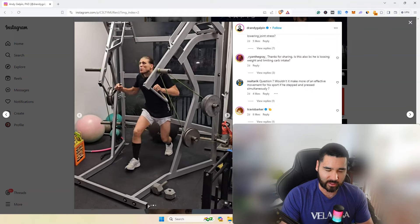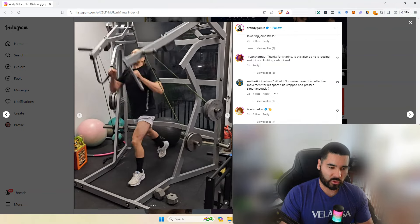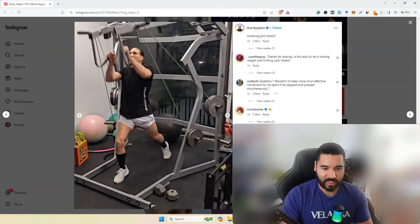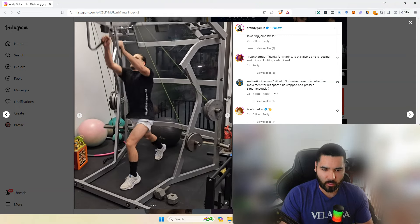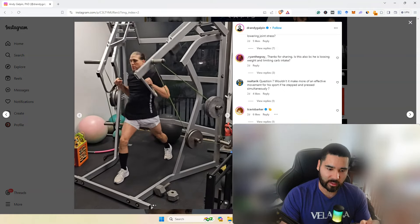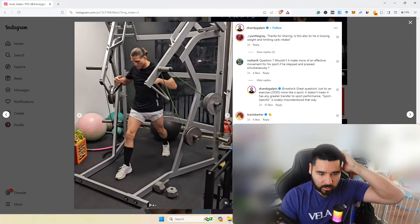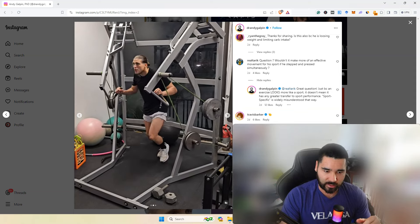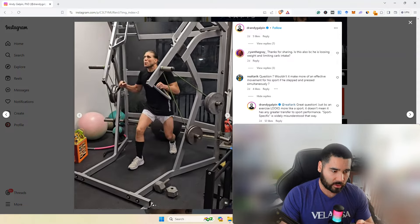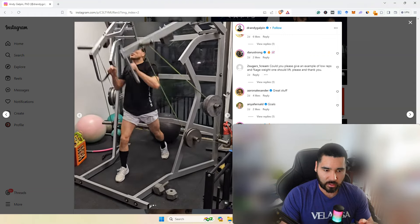That's majoring in the minors — also known as rearranging the deck chairs on the Titanic. Whether he stepped or didn't step while pressing simultaneously, it honestly makes zero difference. All that matters is the intent. Just because something looks more sport-specific doesn't mean it has greater transfer. That's correct.